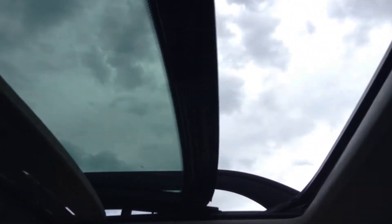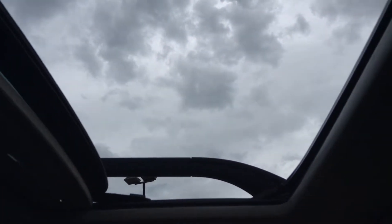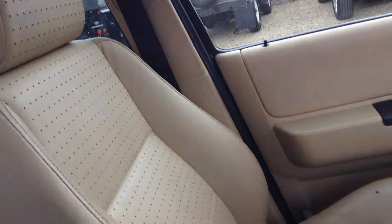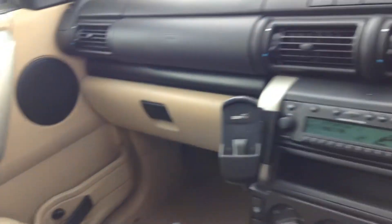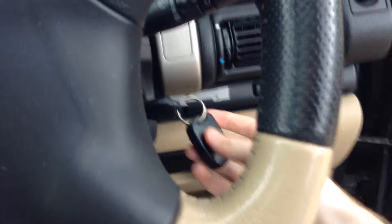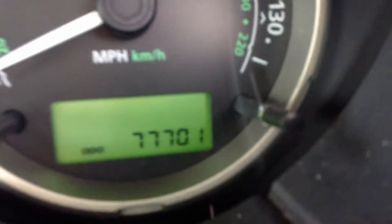Not bad as you can see. The rear passenger side window doesn't work. We've got only the one key. The vehicle has currently done 77,701 miles.